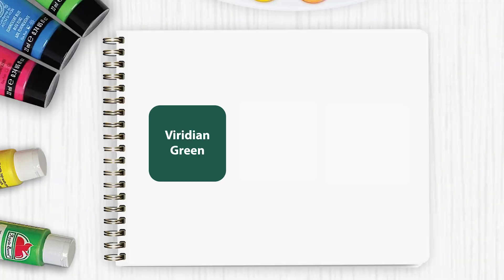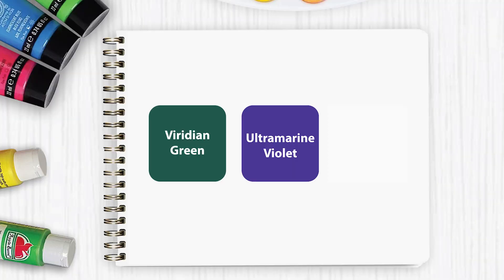If you've been using this palette for a while and you get tired of mixing your secondary colors, you can upgrade it by purchasing these three colors: viridian green, ultramarine violet, and cadmium orange.